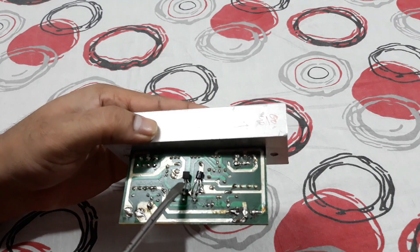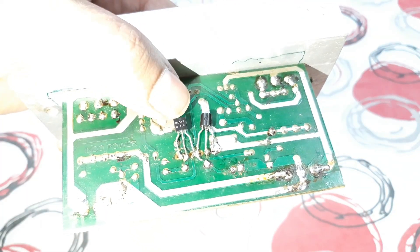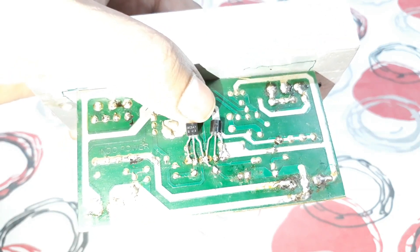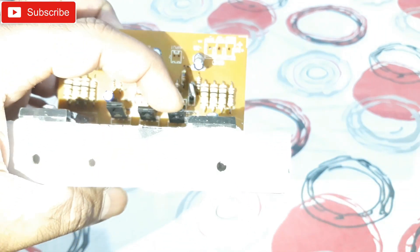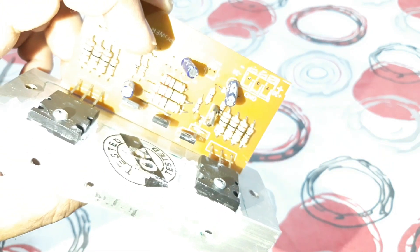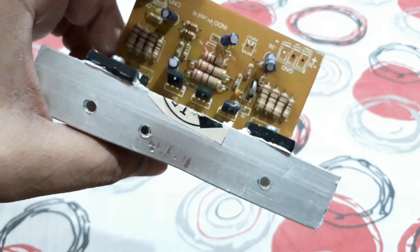At the back you can see two transistors — these are BC547, two transistors at the input. And these are BD139 transistors right here at the output. These are the main components, along with some resistors and capacitors.